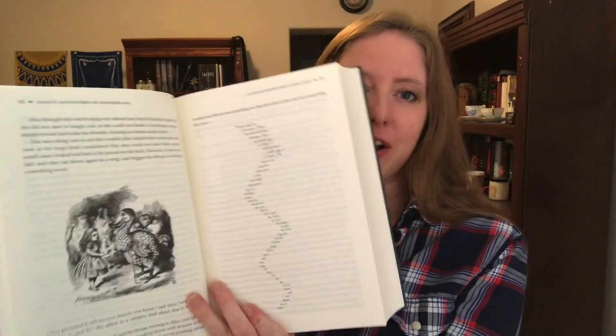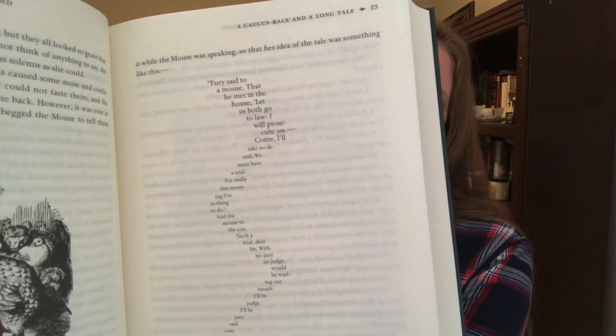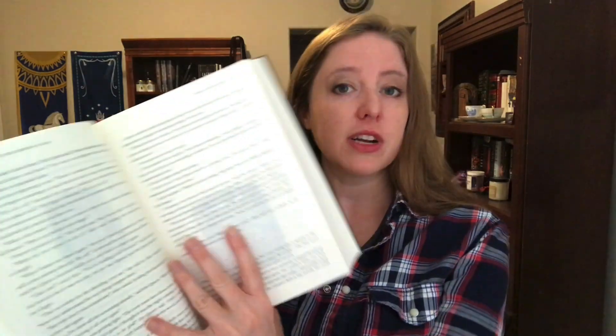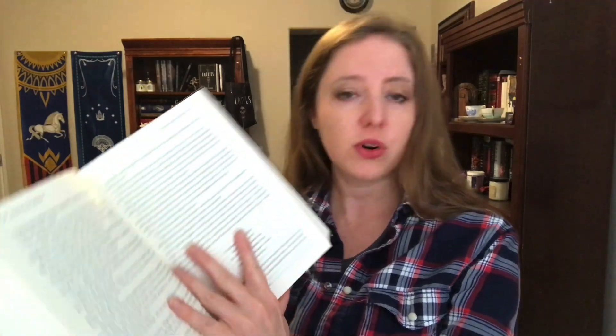I heard that there was some unusual stuff like this — look at that. That is a very cool way of formatting the whole thing. There's a lot of illustration throughout. Going past Alice's Adventures in Wonderland into the other stories, Through the Looking Glass has very similar illustrations every page or so. The Sylvie and Bruno stories don't have the same level of illustrations, which makes sense.